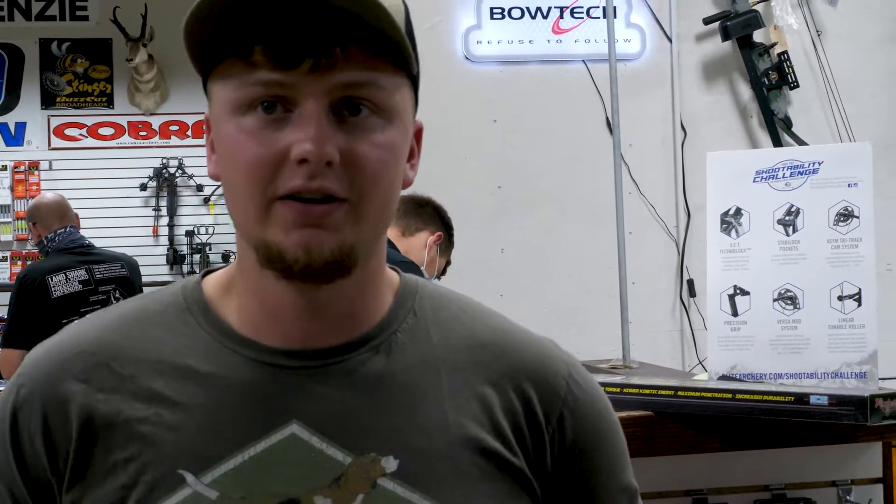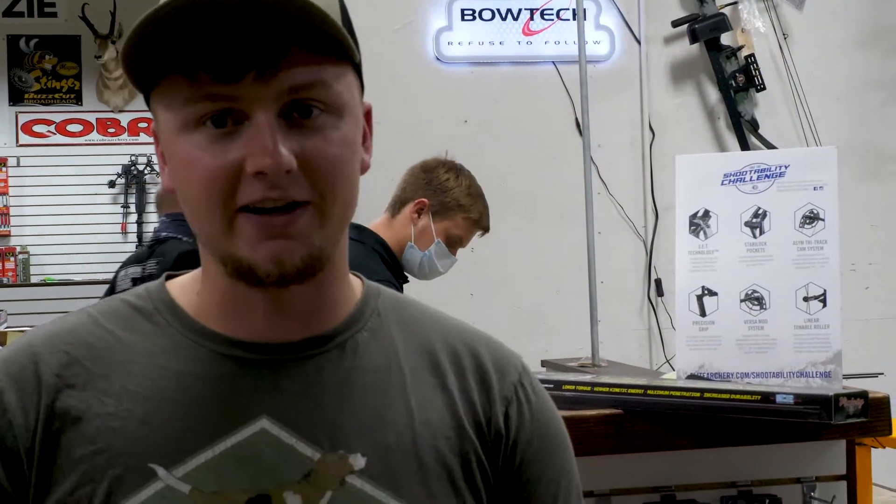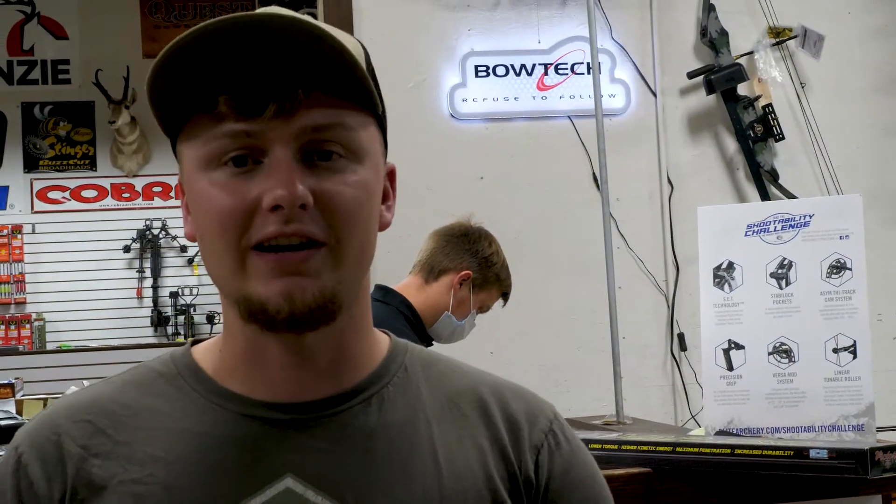Once the arrows get cut, I'm going to shoot through a chronograph - I want to see my speed. Once I get that, I'm going to weigh it so I can figure out my kinetic energy with this speed and this weight. I can do the math and figure out how much kinetic energy I have going through it when I hit.